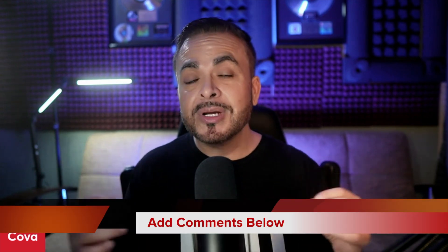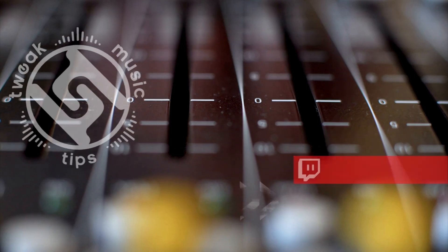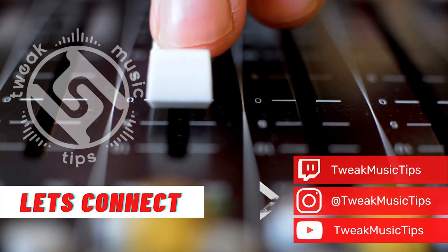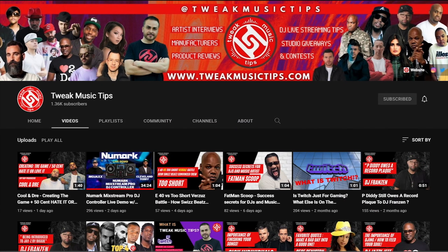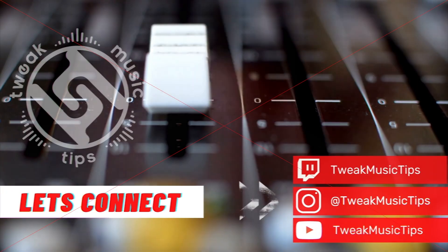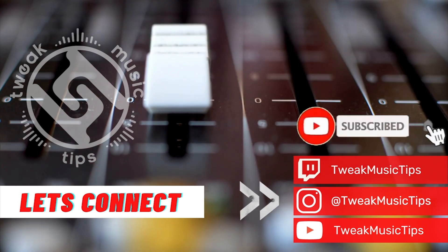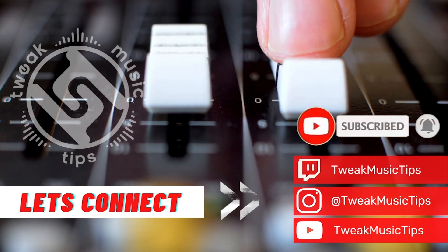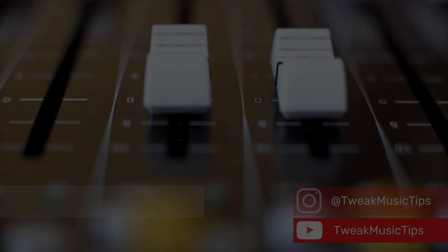Alright, that about wraps it up. If you guys have any questions, make sure you add them in the comment section. Thanks for watching our video. If you enjoyed it, please smash the like button and comment. Make sure you don't miss any other interviews with some of the top DJs, producers, and artists from all over the world. If you like our content, please subscribe and don't forget to hit that bell icon so you're notified when we release new videos. Thanks so much for watching — we'll see you soon.